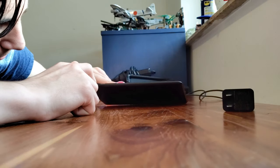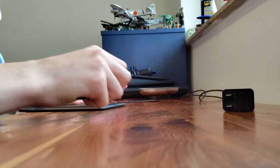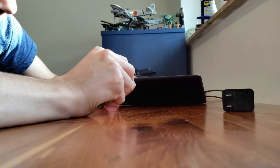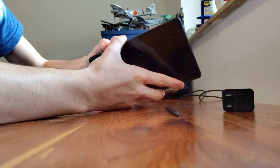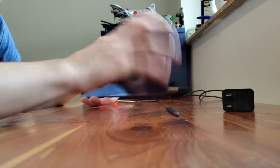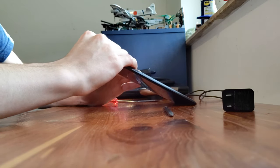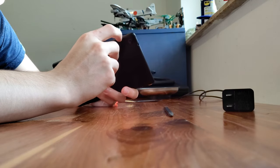Mess around and see what works for you. My really old tool isn't working great here, so I'll fast-forward this part of taking the back off because it's a pain.